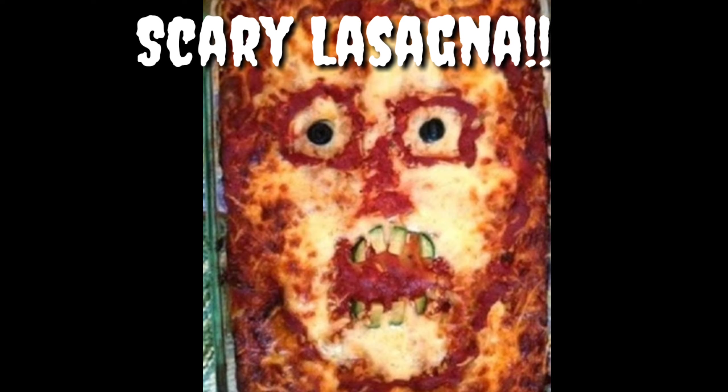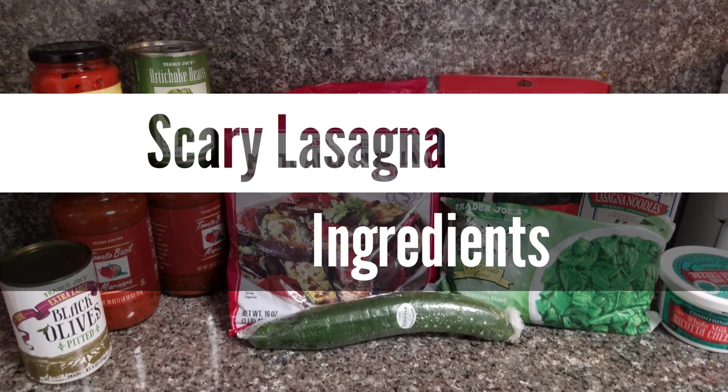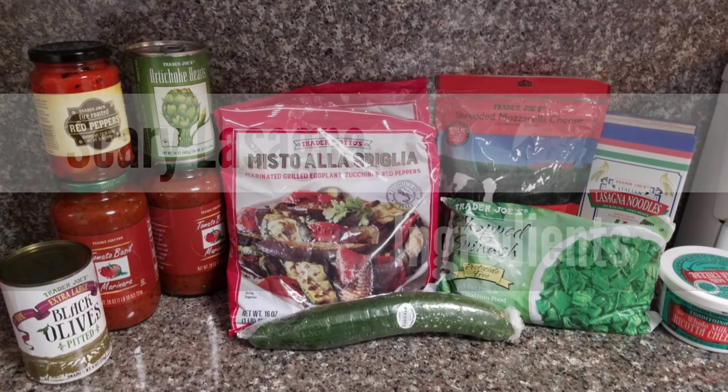Let's make some scary lasagna. Here are our ingredients for this spooky scary lasagna.